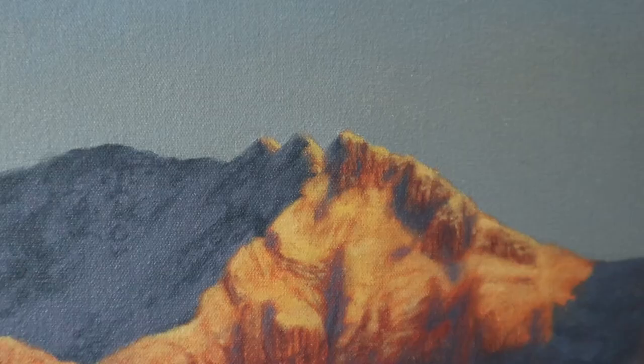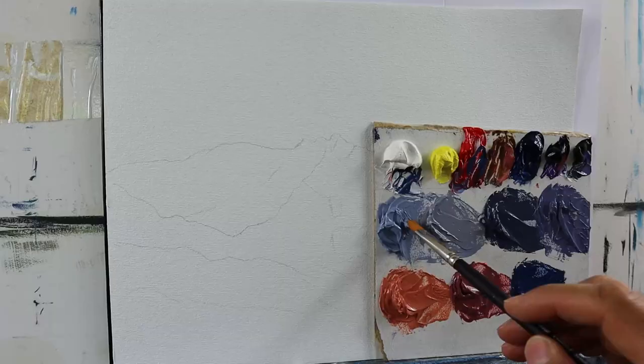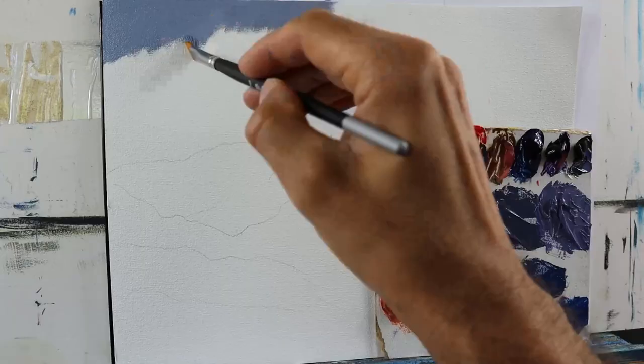Hey guys, welcome back. In today's video, we're going to paint a nice little mountain scene. We start with the sky, the most distant part in the painting.